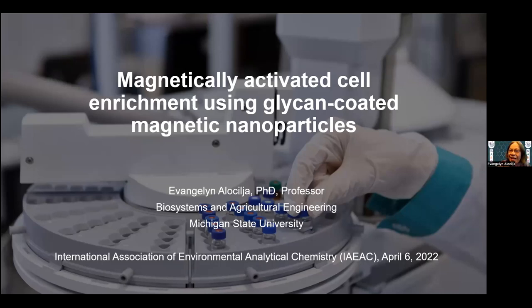Thank you so much for the invitation. I am honored to be part of your group. I'm going to present this technique that we have developed in our lab. It's called magnetically activated cell enrichment, or we call it MACE, using glycan-coated magnetic nanoparticles.